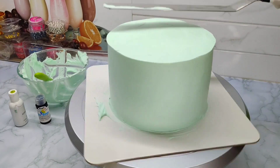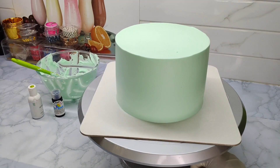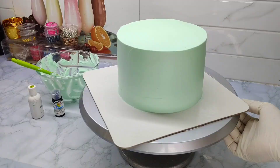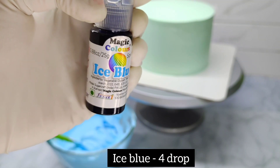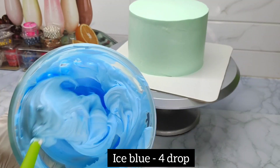Then we add a little more color. Now we add the icing on the cake. Now we are going to mix the colors. I am using the magic glass ice blue. We are going to mix it in a little bit and it will be dark.